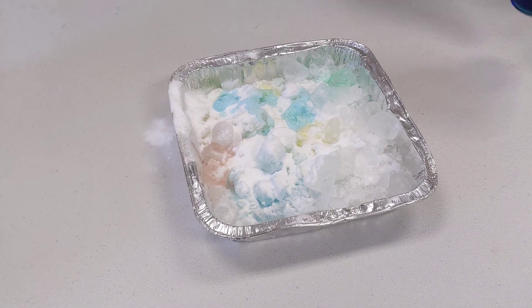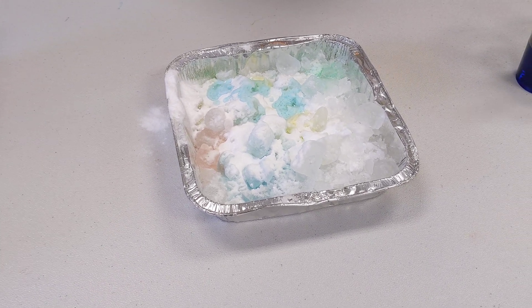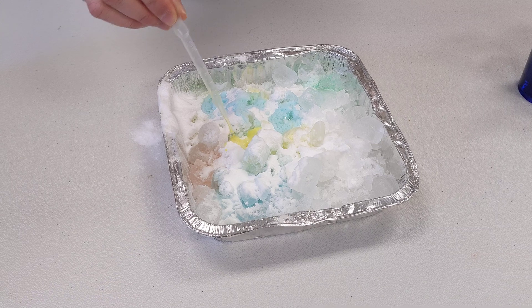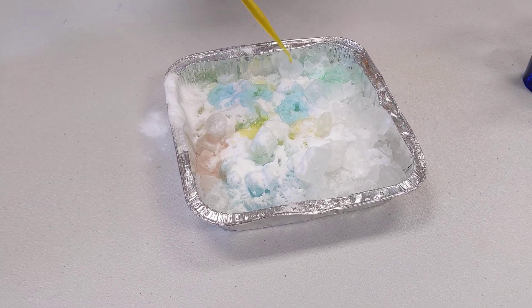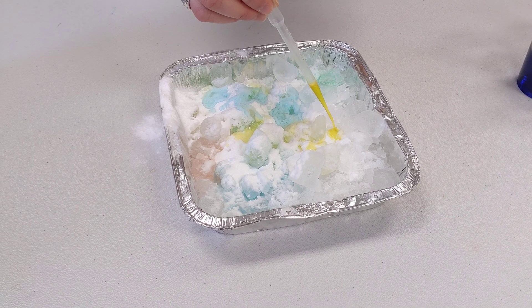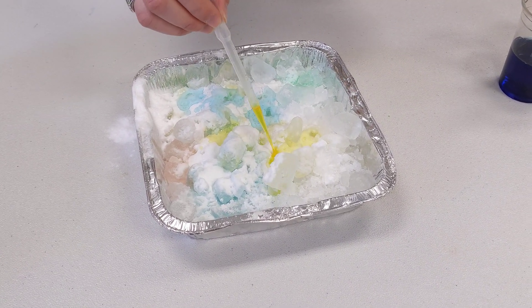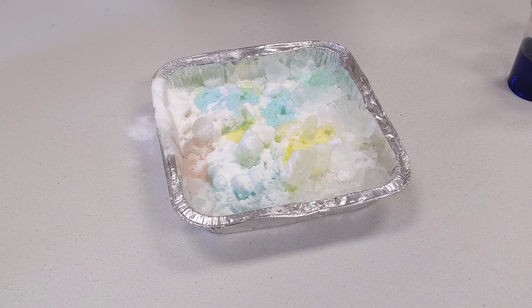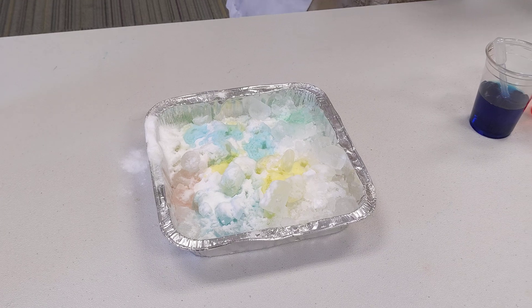This is just a fun one to use if you want to have some time to explore, because you can sit there with your color and your ice and keep layering and dumping out your ice and starting over if you'd like. And that fizzes up. And that's our fizzy ice experiment. Thanks for watching.